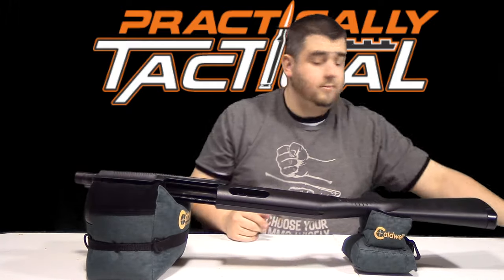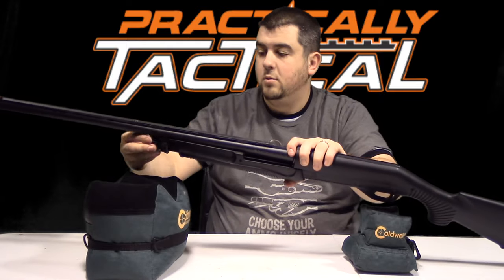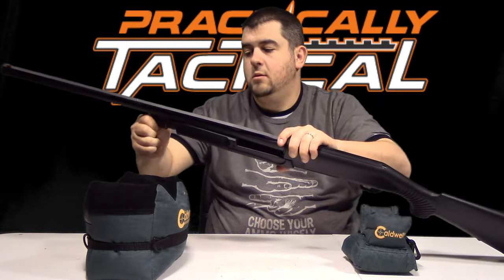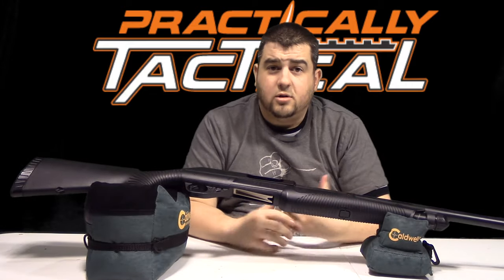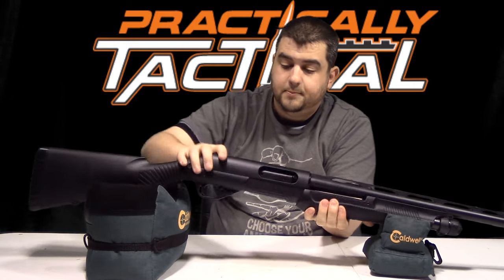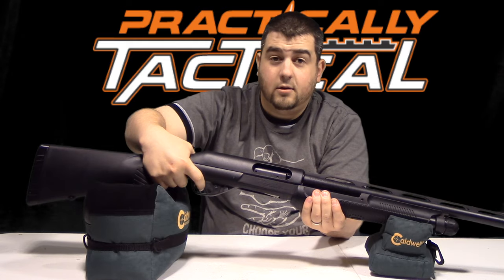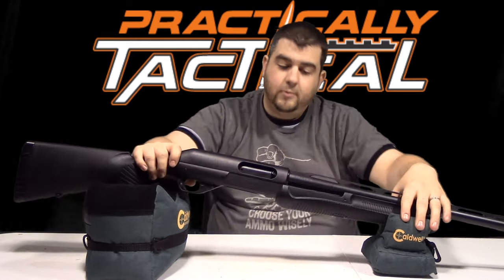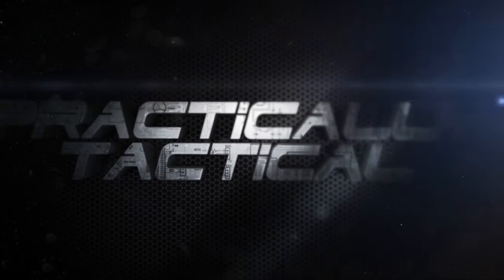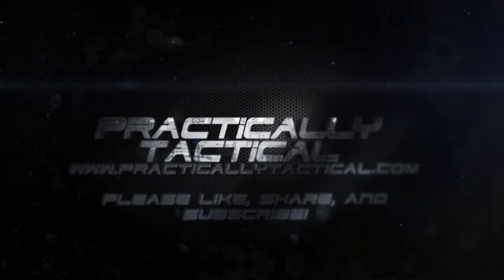Now we're just going to add our barrel on and then take our cap — and there we go. What I always do anytime I work on a firearm is cycle it to make sure every part is still functioning. I'm going to put the safety on, make sure I can't pull the trigger, take the safety off, pull the trigger, cycle it, and reset again. Now we know everything's working. So there you go guys — that is how to field strip your Benelli Nova. Catch you guys next time.